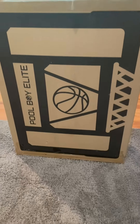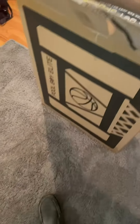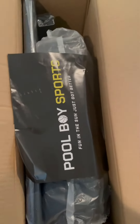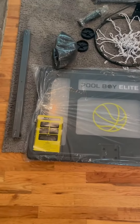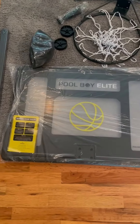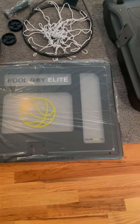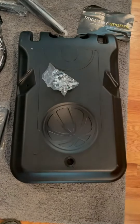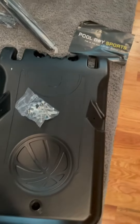Hey there everyone, just want to do a quick review here on this Pool Boy Elite basketball net. This basketball net is adjustable height and it can go low enough for small kids and higher for teens. It came nicely packed in the box, as you could see in the beginning of this video, and here you can see the base.